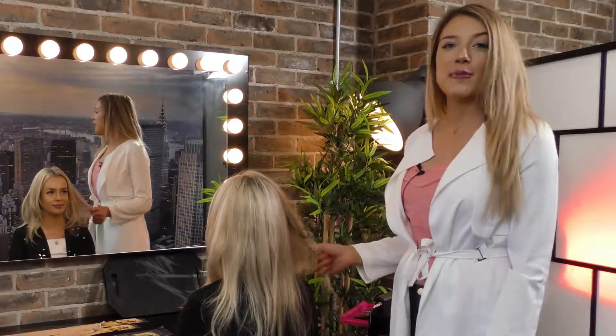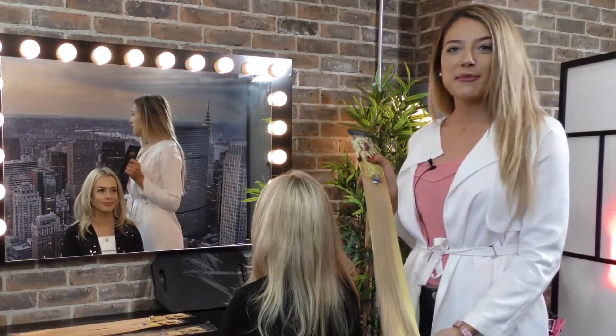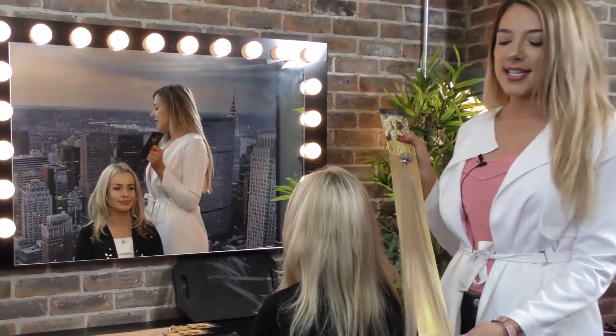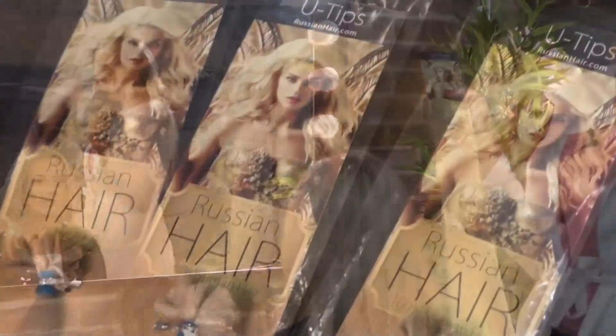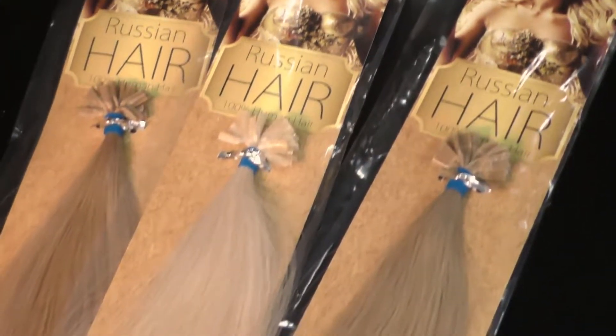Lucy is looking for both length and volume in her hair. She is a typical mesh blonde, so I'm going to be using three different colors to emphasize the depth to her blonde. This is one of the colors I'm going to be using — shade 18. I feel like it's ideal to use as her lowlight. It's just a dark blonde but it's going to emphasize her mesh.